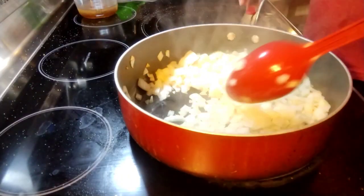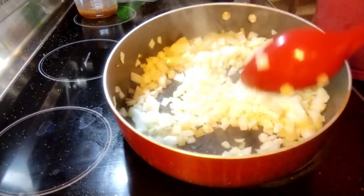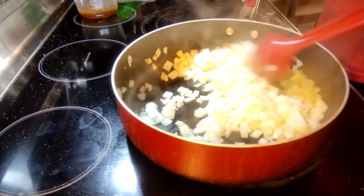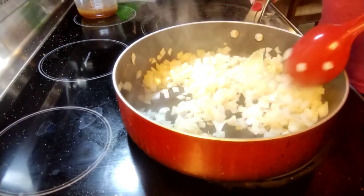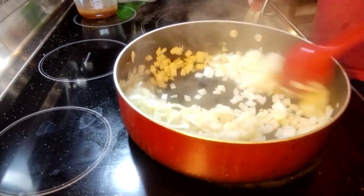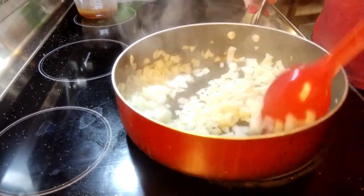So we're back and I have added to a pan that I heated up a couple tablespoons of olive oil with one large yellow onion that I've diced up. I'm just going to cook that down until everything gets nice and soft and starts to brown up beautifully.